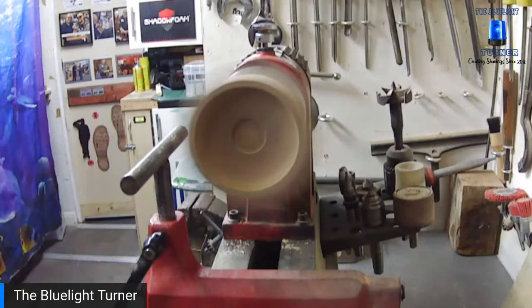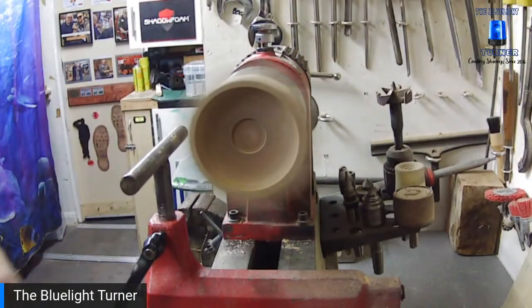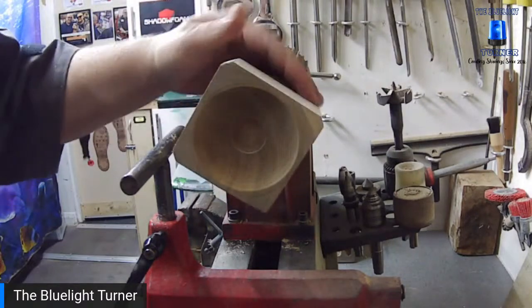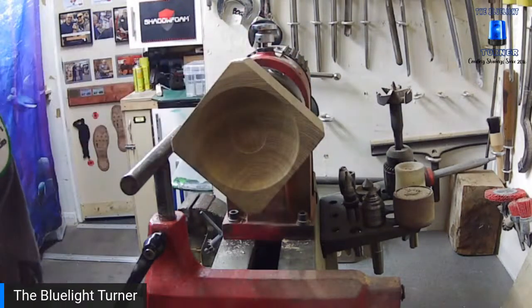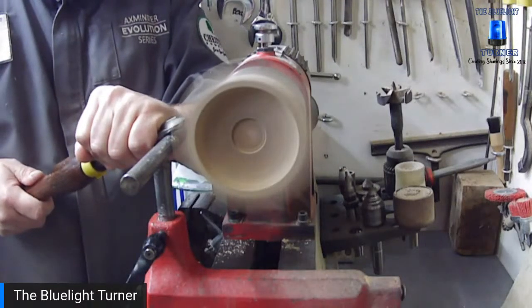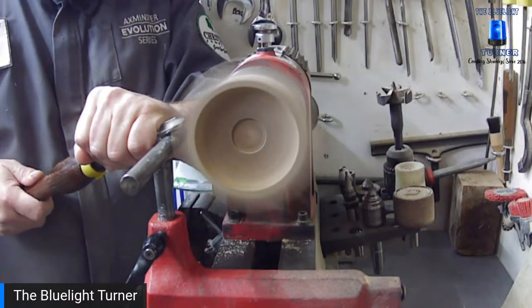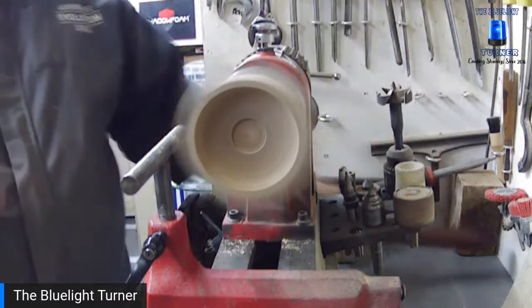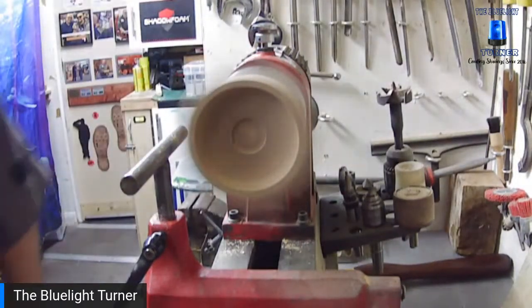Pete's just pointed out that CA glue isn't very good with heat — it does tend to melt — so ordinary wood glue might be a better option, or two-part epoxy. Good point. I might switch to clear gorilla glue instead.